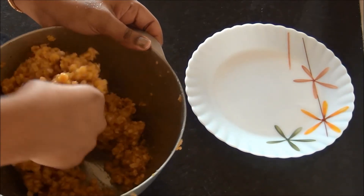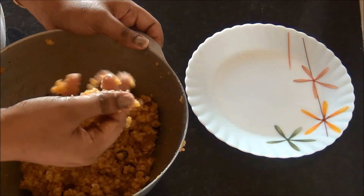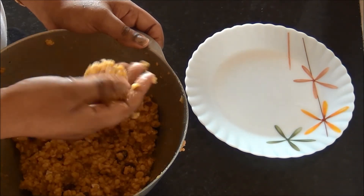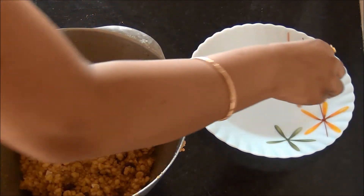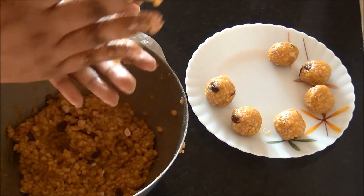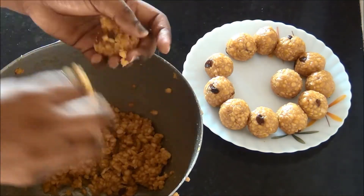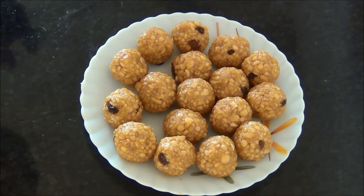Now we are in the final stage. I am taking a little amount of the laddu mixture in my hands and rolling it in my palms into a round shaped laddu. Complete the entire mixture by forming either small or medium sized laddus. Today I have prepared medium sized laddus — they are really great to taste. Thank you for watching Akshu's Kitchen.